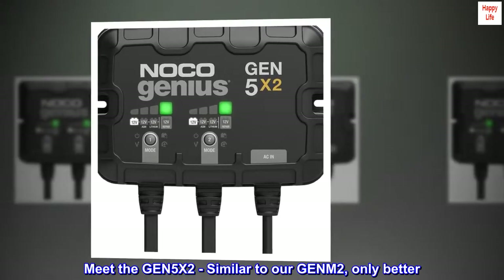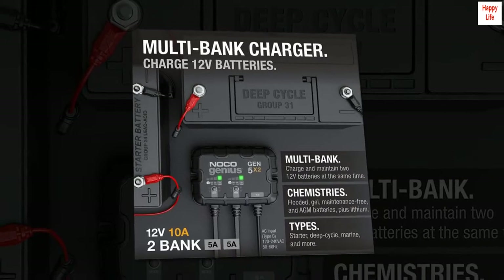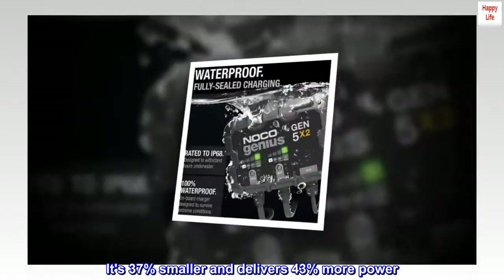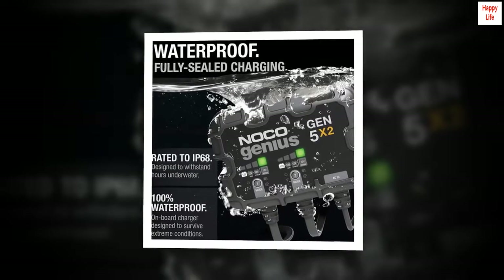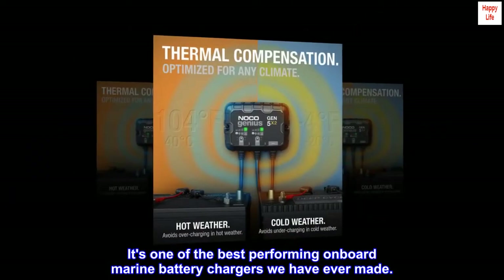Meet the GEN-5X2 — similar to our GEN-M2, only better. It's 37% smaller and delivers 43% more power. It's one of the best performing onboard marine battery chargers we have ever made.